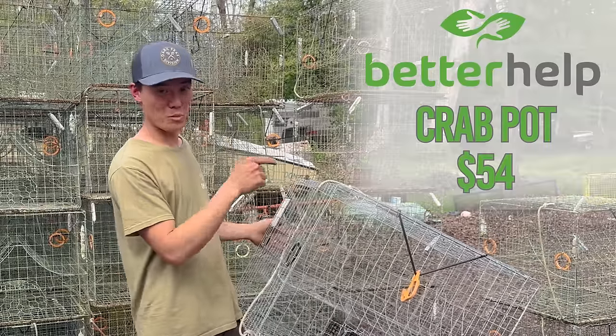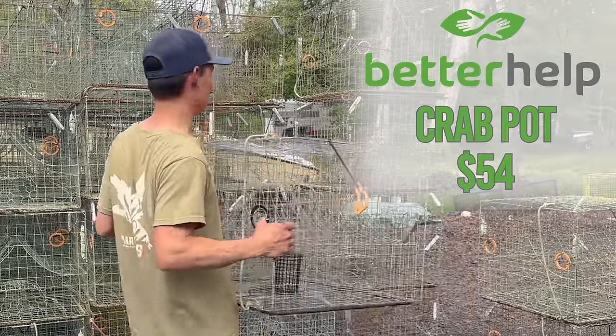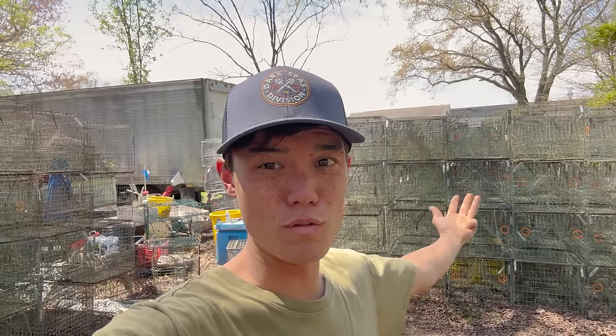And there we have it — 54 more bucks into the rig, all thanks to BetterHelp. Getting all these crab pots repaired, zinced, painted, moved to the boat, and set is probably gonna cost me about $5,000 or $6,000 in labor when I'm all said and done.